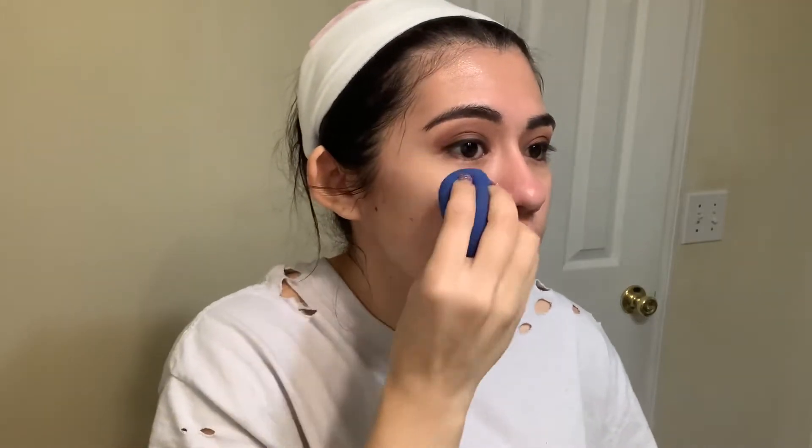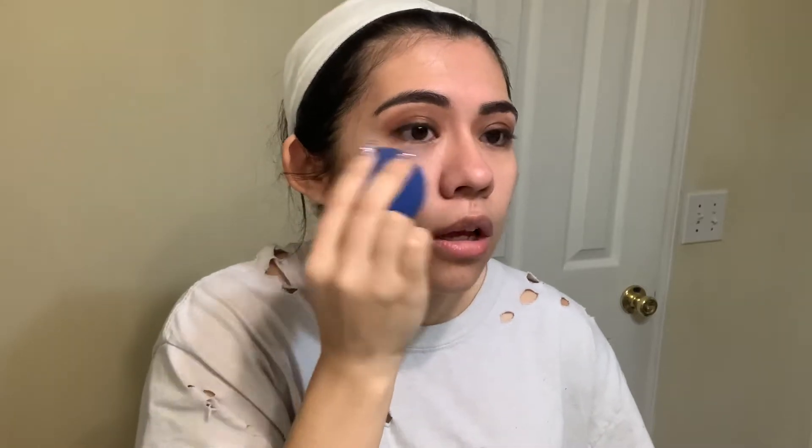I'm gonna take this primer serum by Wet and Wild to prime my face. I never really show you guys what I do for my face makeup, so I think I'm gonna include this. And of course using the ELF Putty Primer on the center of my face. It's a few days before Thanksgiving — this is my little trial to see if this is the makeup I'm gonna wear, because I wanted to get this video up for you guys for Thanksgiving. I'm gonna go get my nails done later today as well.